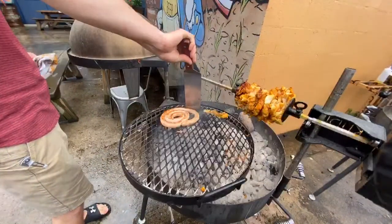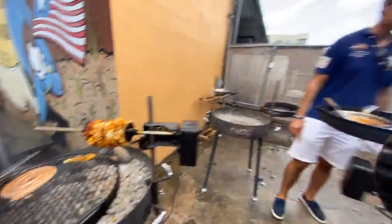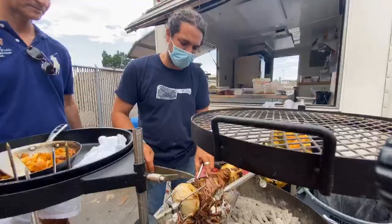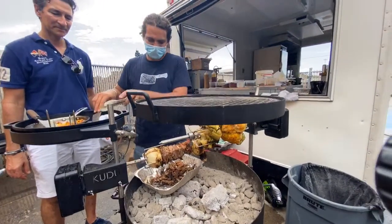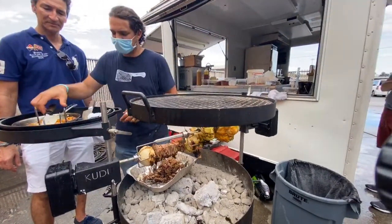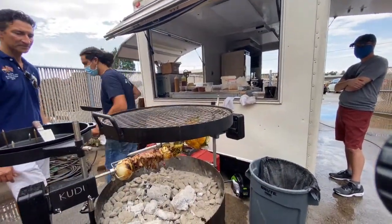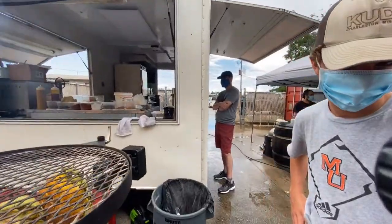We're going to finish up with this lobster here. Shia, thank you so much for everything you do for Kudu and the rotisserie. Guys, check in next week for episode 3 on the smoker lid — we'll be back with Kudu Braai Master, not to be confused with Braai Master.